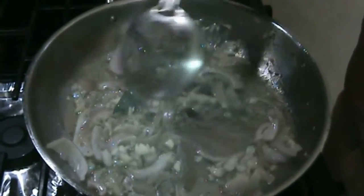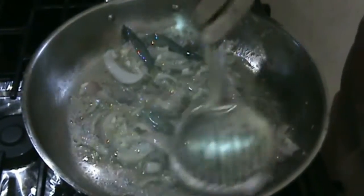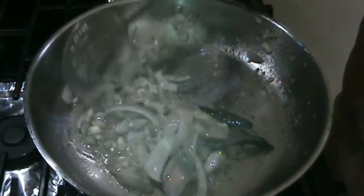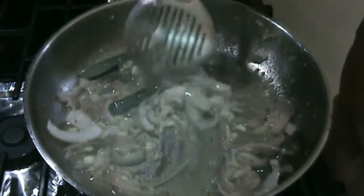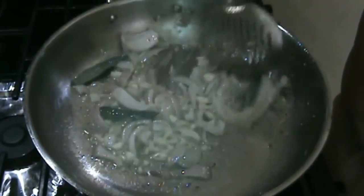So there is four tablespoons of oil, three red chilies, about two onions, one inch ginger, and about five to six cloves of garlic in this.